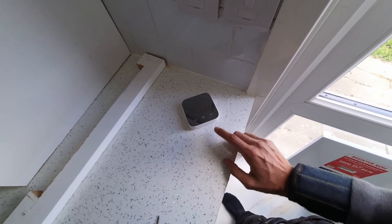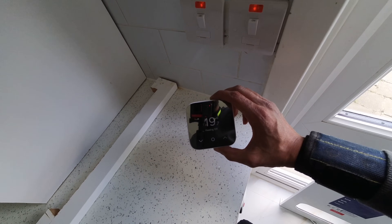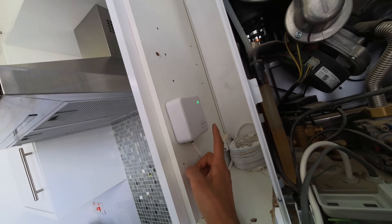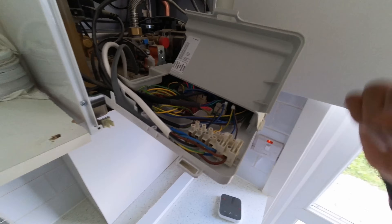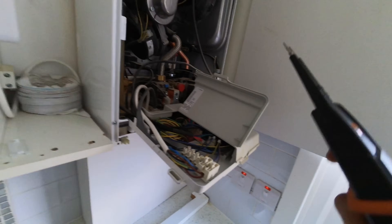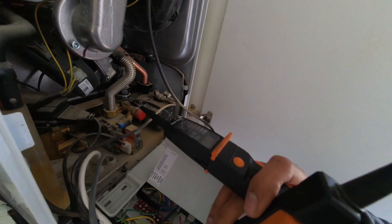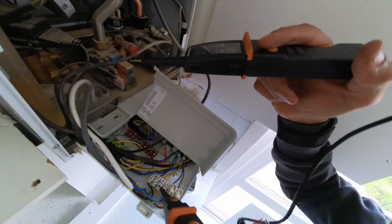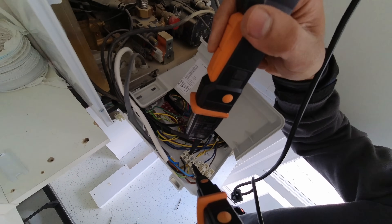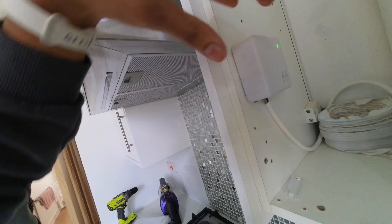Having a look at what the thermostat's doing - currently heating's off but there's demand for heat on there, yet no heat demand showing here because the flame symbol is not lit up. Let's see where we're getting power from on the thermostat controls, because that will tell us what's what. We know we're going to be getting power at both of them - got 230 there and 230 there. Let's take this off now.